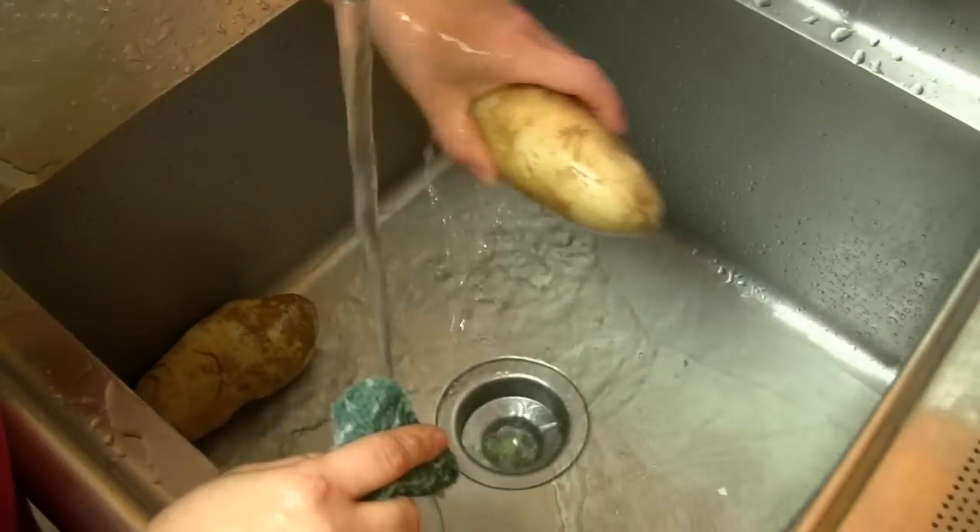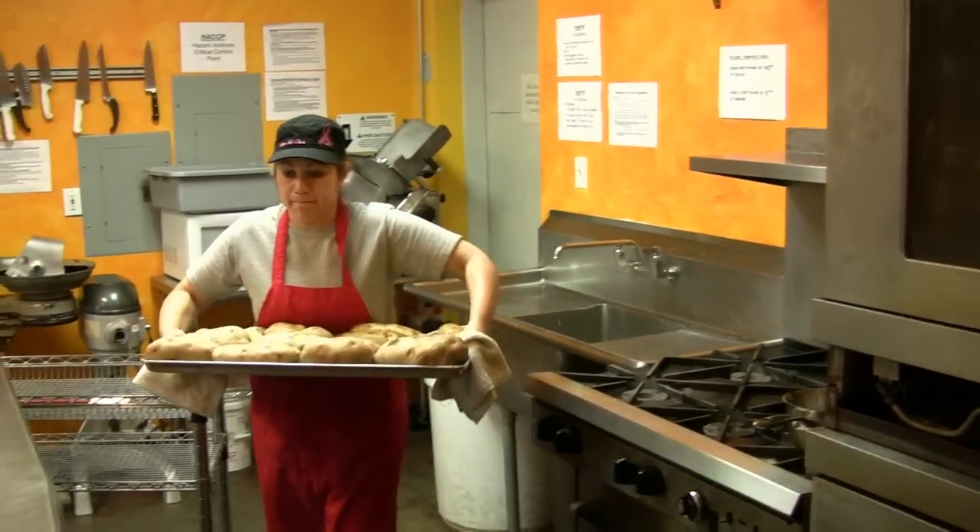My name is Chuck Wright. I'm the general manager here. Today we're preparing our homemade mashed potatoes. We start them from scratch.